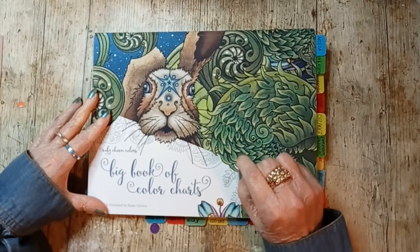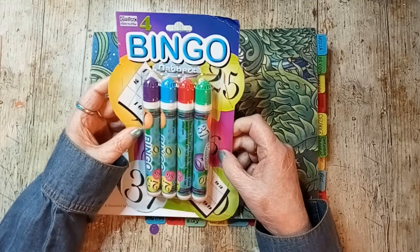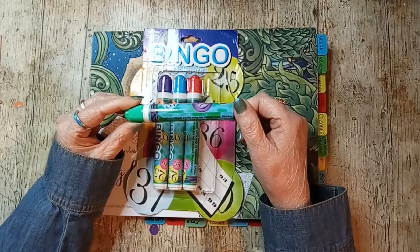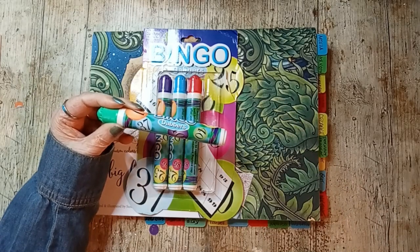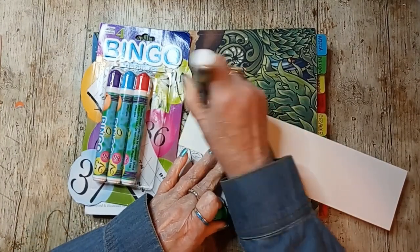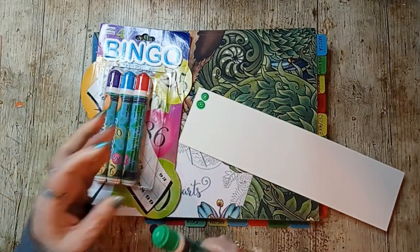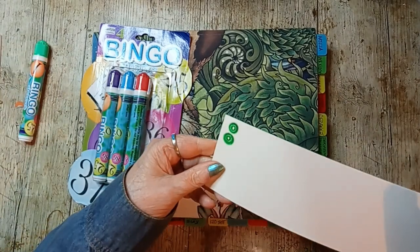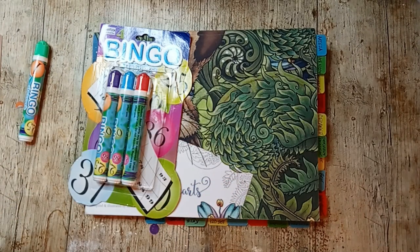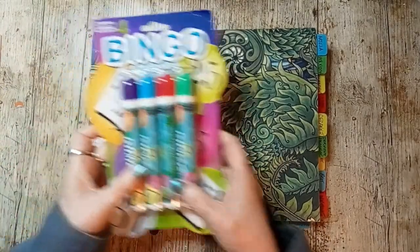First up I have my bingo daubers and these were advertised as being neon color — they are not neon. If we take a look here, so they're not neon, they're not sparkly, they are not very good.